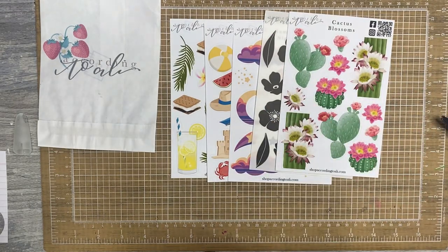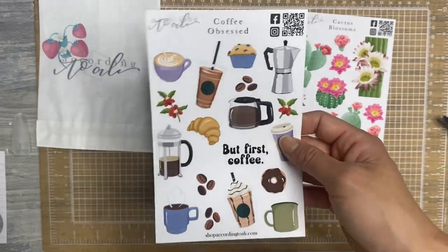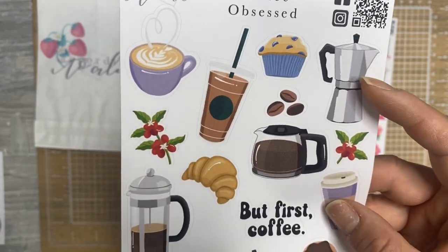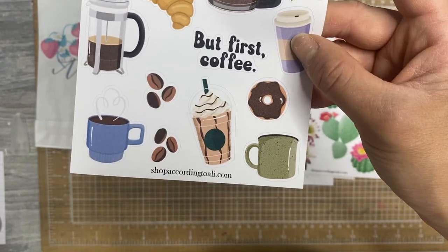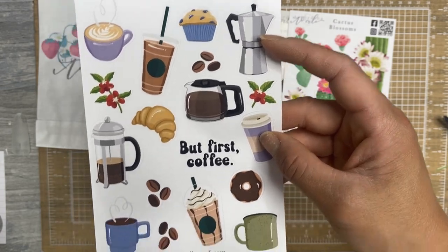And then for people like me who are coffee obsessed, she has her tea sheet, which I still have, and then this coffee one. You've got some things that go along with coffee, right? You have a French press, an iced coffee, a muffin, a croissant, a frappuccino, a donut. So cute. Love this.